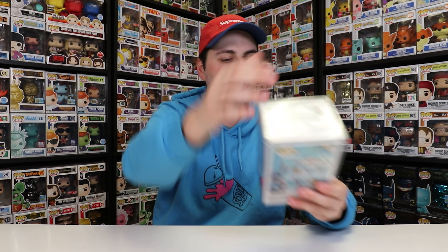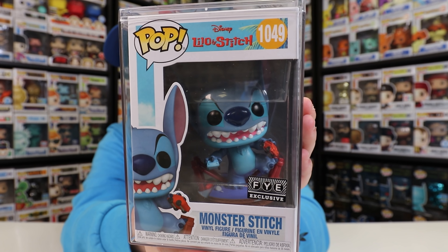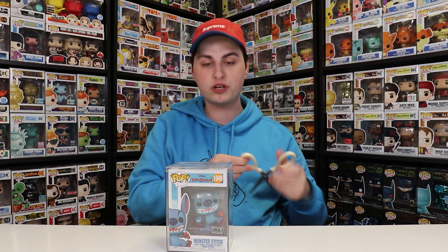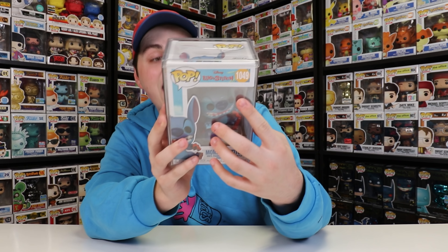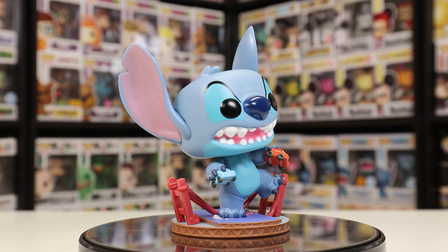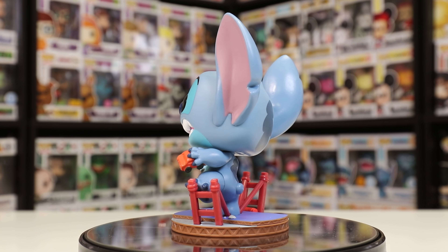I'm going to tell you exactly how much I purchased these for during the auction. We'll start with one of the cheaper ones, which is the FYE exclusive Monster Stitch. This is one I had never seen in person, because apparently it did come to Sunrise Records here in Canada but I just completely missed it. I bought this one for $25, so not bad. All of these were shipped in hard stacks, so they came in perfect condition. Looking at this figure, I really enjoy how it looks like he's stomping on a bridge — I believe the Golden Gate Bridge — and he has two cars in his hands, one red and one blue.